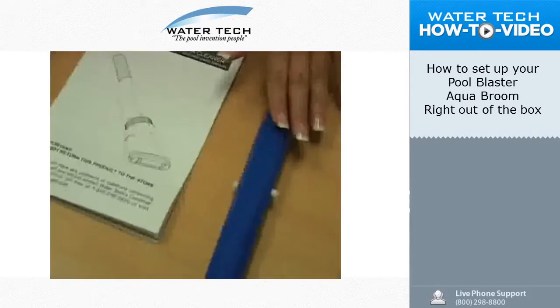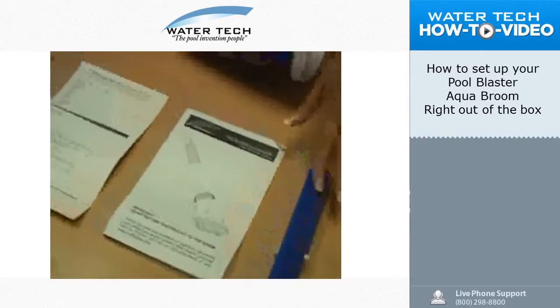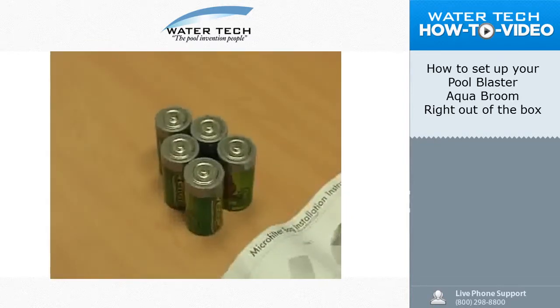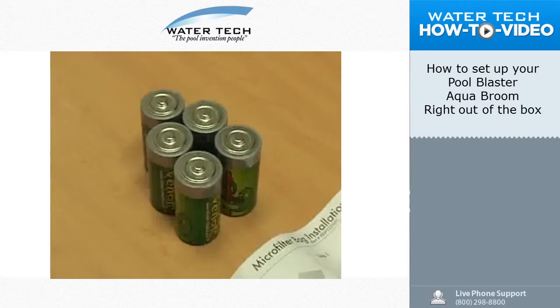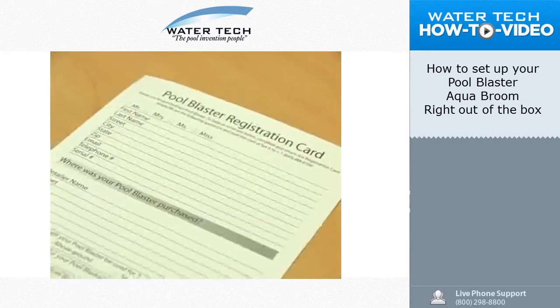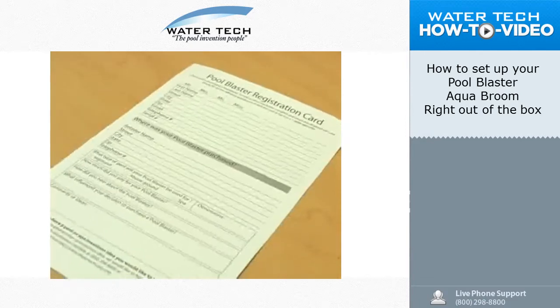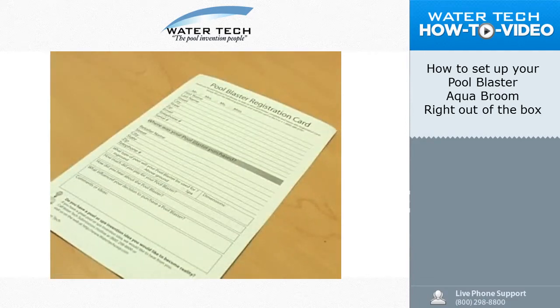It also comes with an extension pole adapter so you can attach the vacuum to your telescopic pole if needed. Five D-cell batteries are needed to run the vacuum — they're not included. Please fill out and return your product registration card. This will help you in the event you need customer service or technical support in the future.